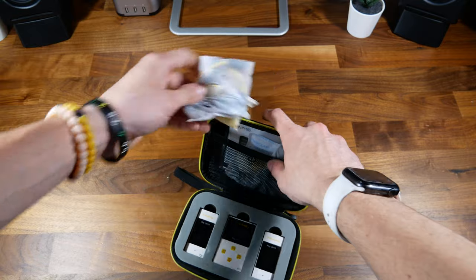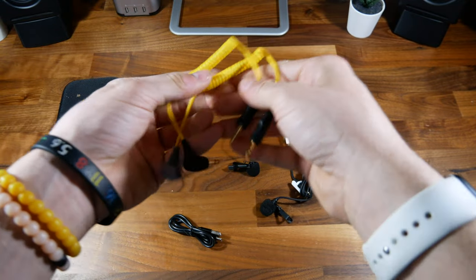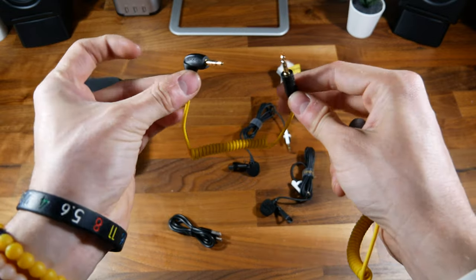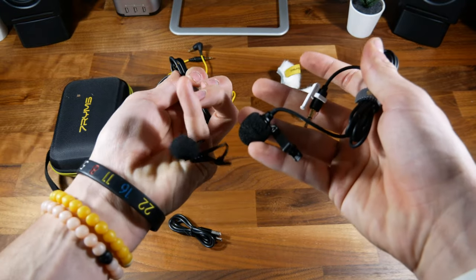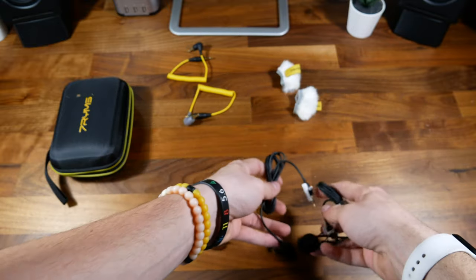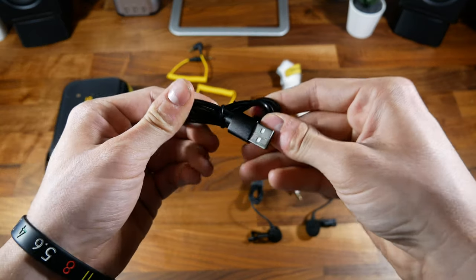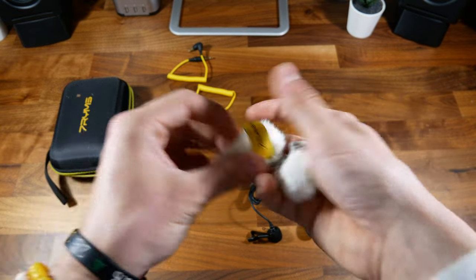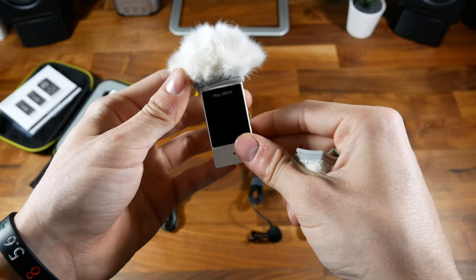They are completely rechargeable via USB-C. Up here on the top, you've got all of the accessories. Inside, you've got two audio cables — one specifically for smartphones and one regular camera cable. You've also got two wired lav mics that can plug directly into the transmitters, so if you don't want to just clip the transmitter onto your collar, you've got that. You've also got the power cable, which unfortunately only comes with one. And you've got two dead cats that go onto the tops of the transmitters.